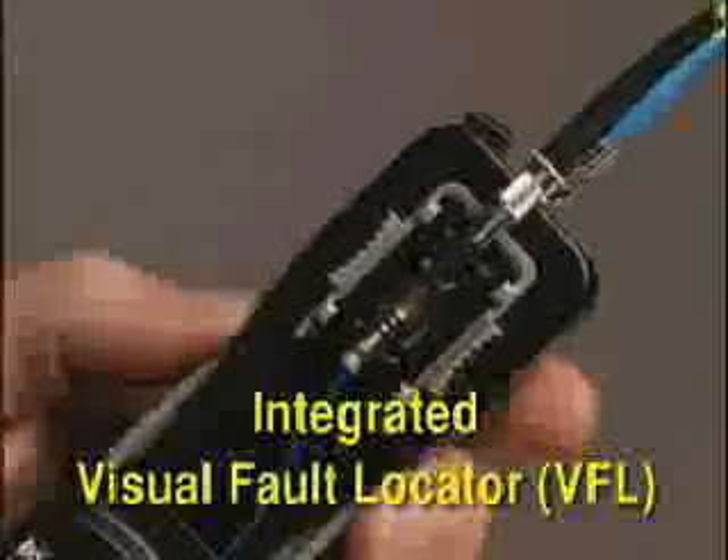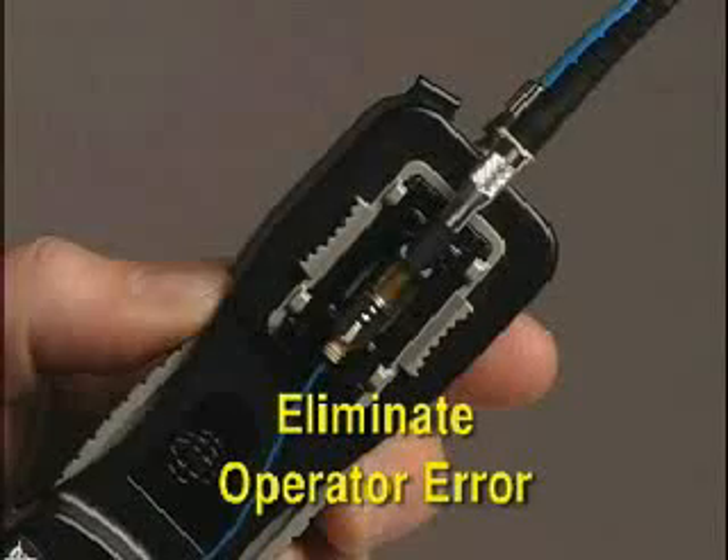The integrated visual fault locator offers a visual indication of proper termination after the cam step has been completed to virtually eliminate operator error.